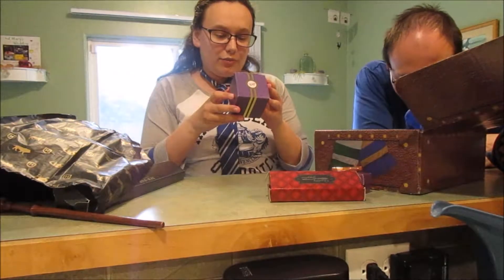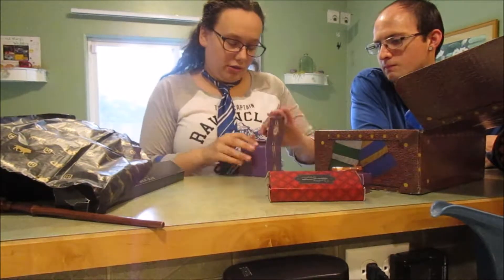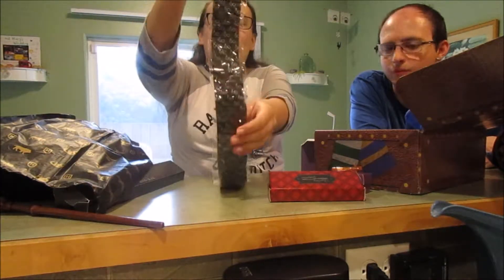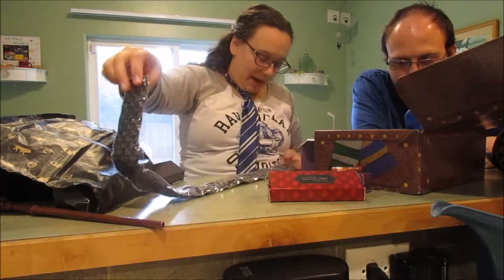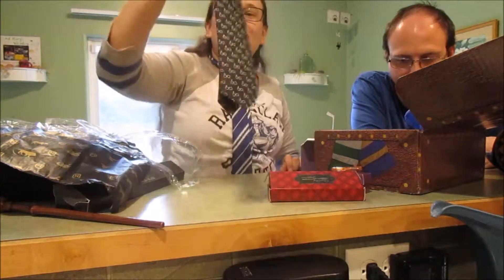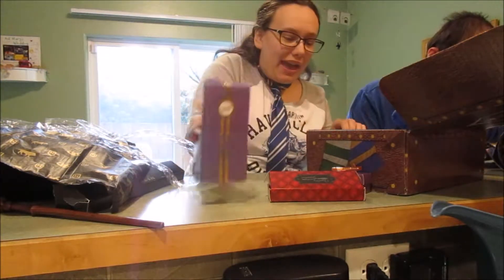Madam's Robes for All Occasions — I like this box, it's cute. Oh, it's a tie! Oh cool, it's a tie with Harry's glasses and the lightning bolt on it. Honestly, besides right now I don't wear ties, so this could probably go to Andrew. But guys, isn't that cute? Little glasses — that's so cute.